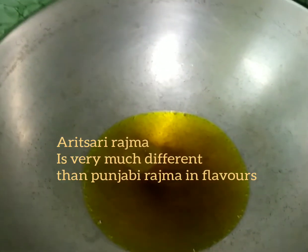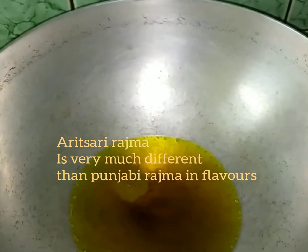Amritsari Rajma is far different from Punjabi Rajma, though the place is present in Punjab. Still, it's different — the spices are almost different. So now let's start making the Amritsari Rajma.